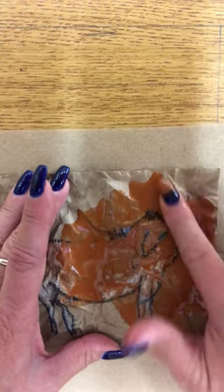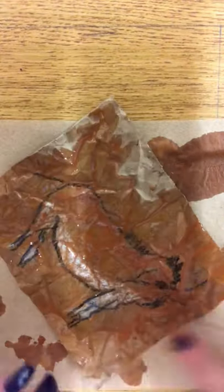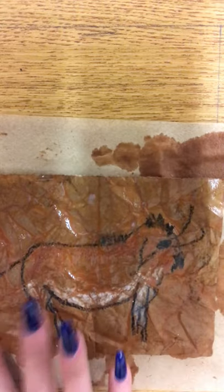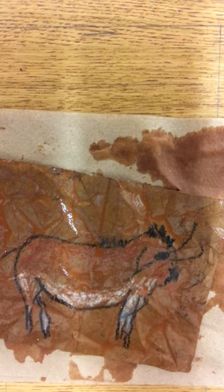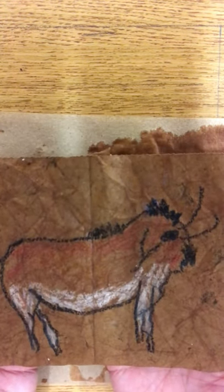Now you're thinking, oh, she's crazy, she's going to make a mess — and I am going to make a mess. I want to get it down in all the cracks. Smooth it out over the entire piece of paper, move that paint around. If you need a little bit more, pour a little bit more. Then I'm going to take another paper towel, wipe my hands, put it over the top, and just blot. And now look — you have something that really does look pretty old, like it just came off the wall of a cave.